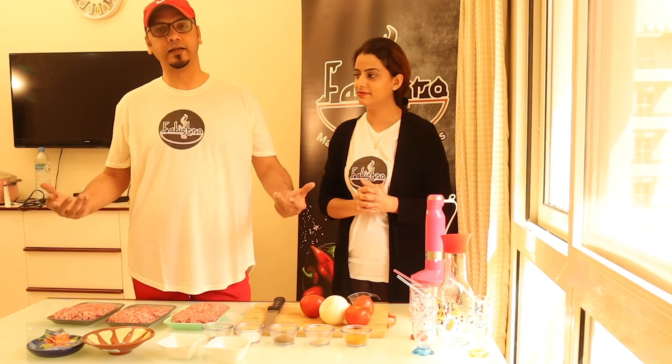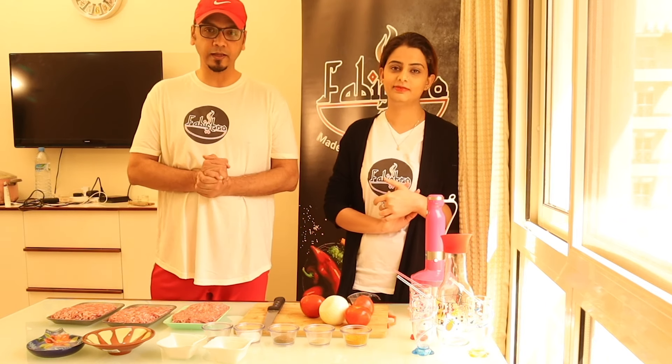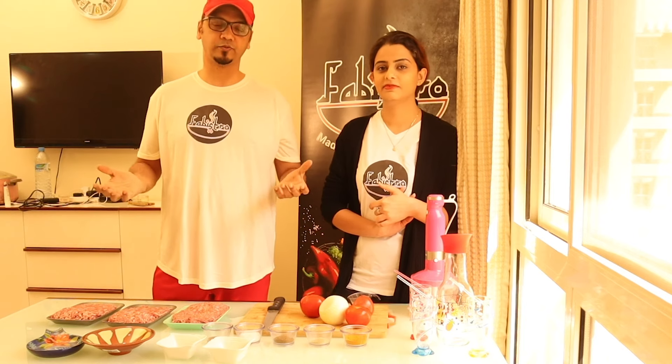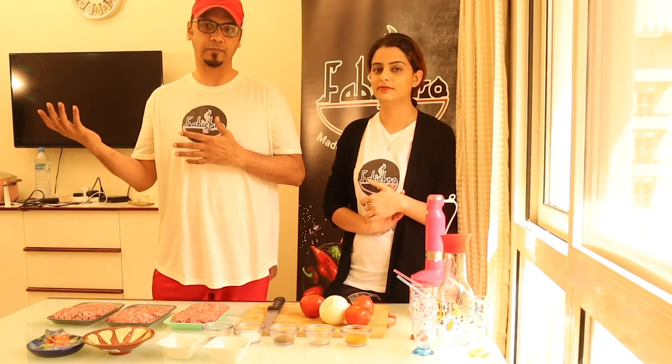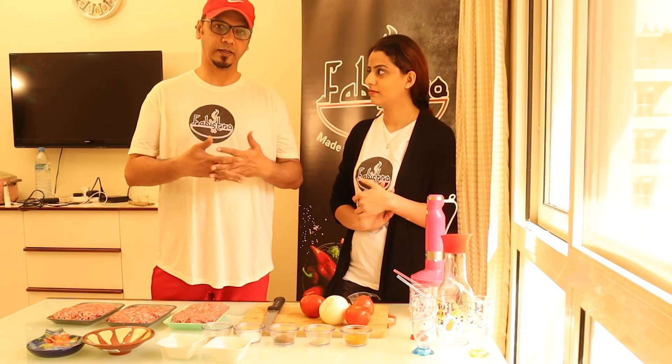We have a very exciting recipe with you. We are going to share a very good news with you. Today we are going to a barbecue party. We will show you the marination process. Inshallah, after the marination, we will get outside.